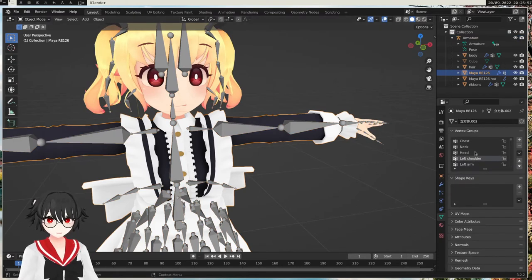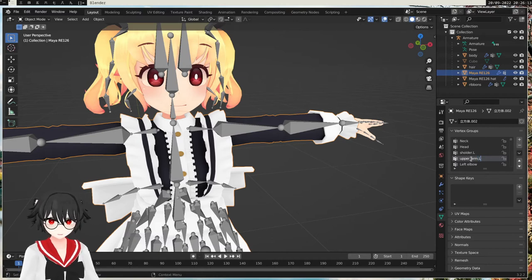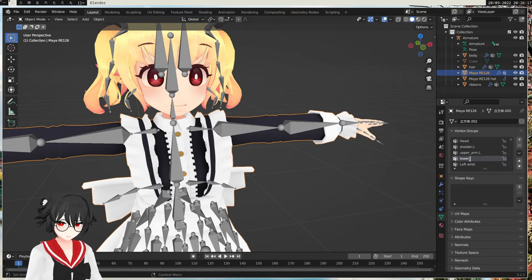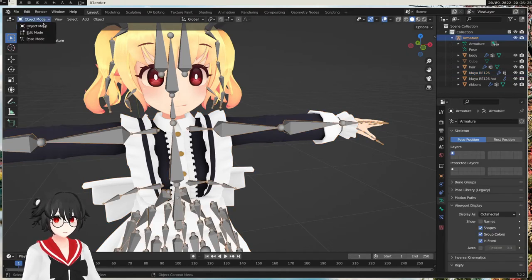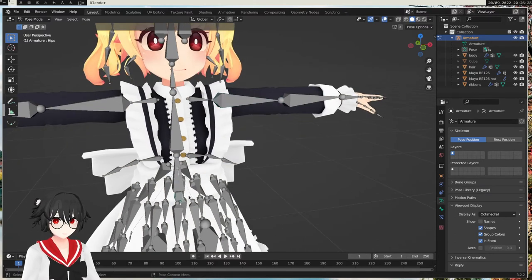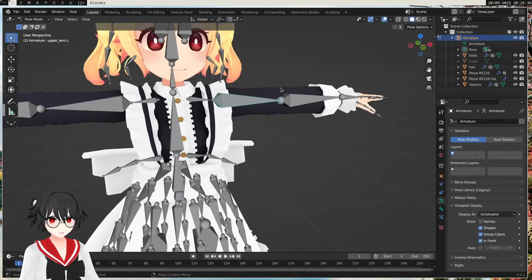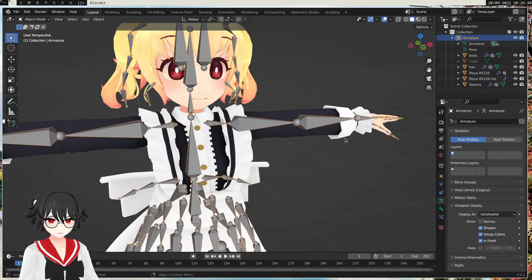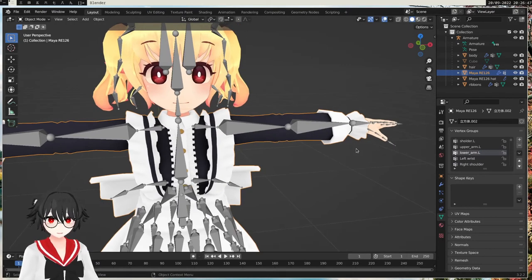So what we want to do then is rename these vertex groups on the maid uniform to match the bones. So if we name this 'Shoulder.L', and also do the arm — it was called 'Upper Arm.L' — and this one I guess is 'Lower Arm.L'. So if we rename these and do the posing again, select the hips, we can see that the clothes move now. We have to go through all the bones and check that the name matches the vertex group.